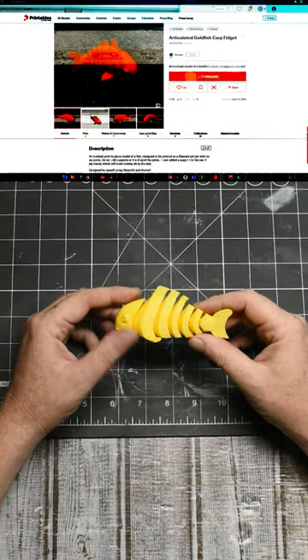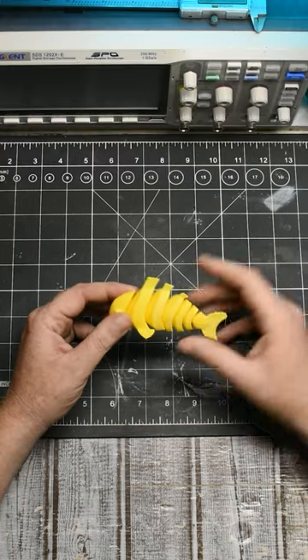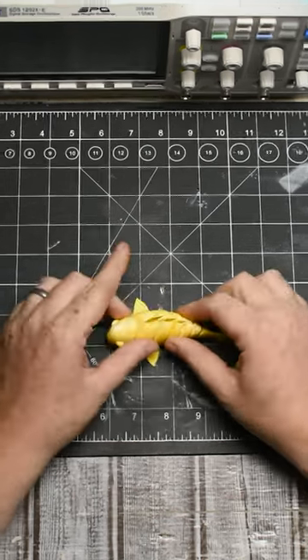Articulate Goldfish carp fidget from Jimson. This stuff printed very well. I had some retraction issues — I printed it at a higher temp, but that's on my end. Overall, this stuff is nice and strong. Check him out!